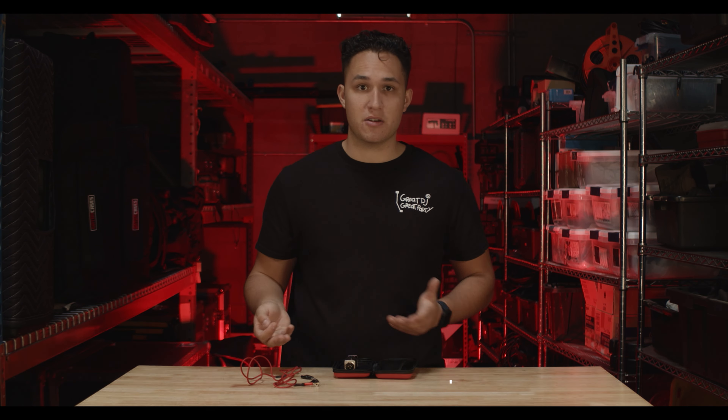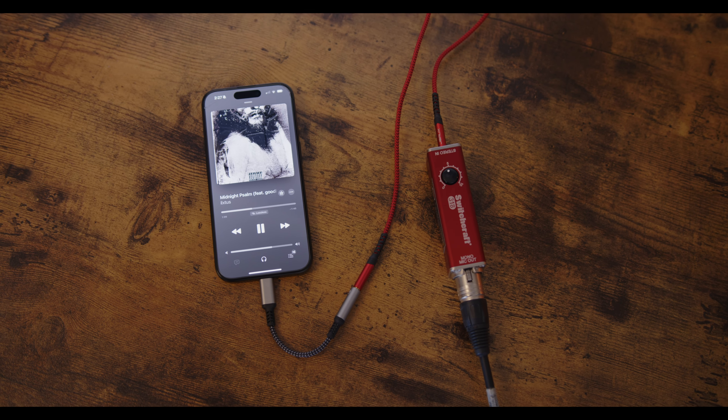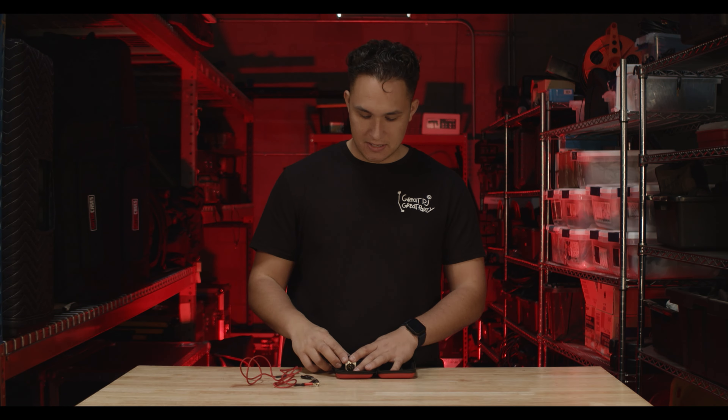I'd always recommend carrying these adapters as well, because it might not always be a PC that you're going to have. You might have somebody's phone that's going to be plugged into the mixer all the way over there. So it kind of gives you that flexibility.